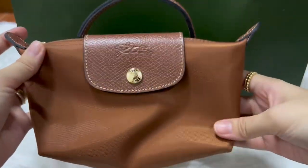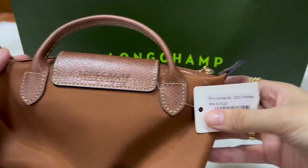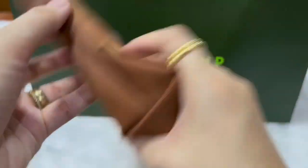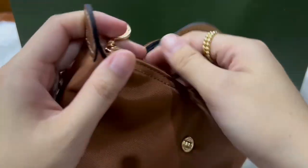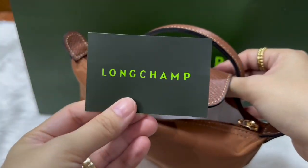Here is the front of the pouch — it has gold hardware, and on the back it has a Longchamp stamp. On the inside it has a white lining, and here is the care booklet.